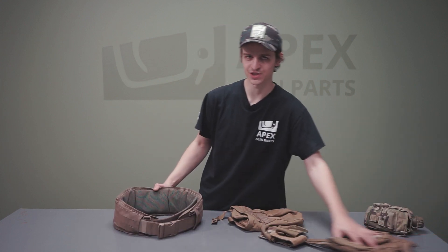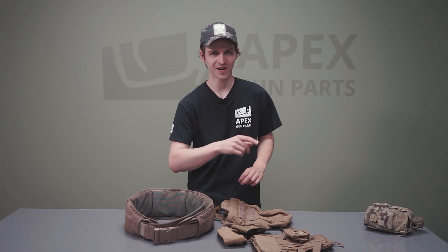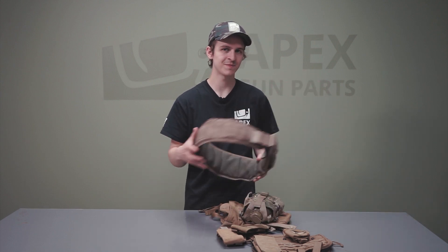Luckily, we just got all these pouches in. I'm going to kit out this battle belt — I don't know the exact price yet because we haven't priced the items, but it should be really inexpensive. Let me put these pouches on and you'll see what this amazingly priced belt and pouches will get you.